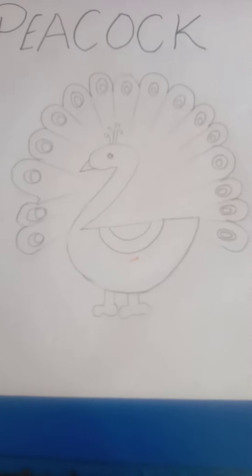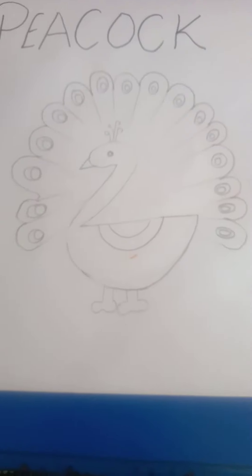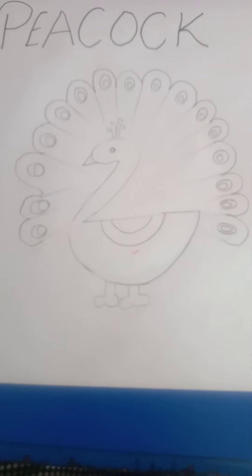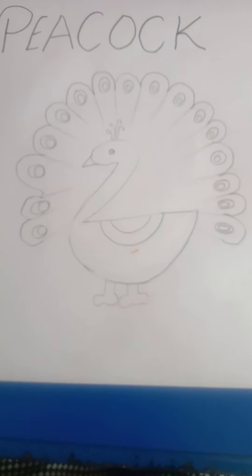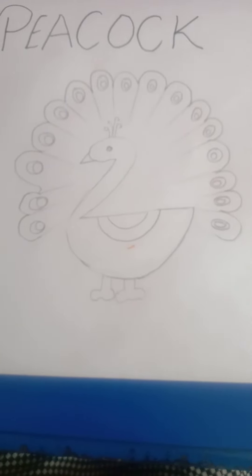Wow, our beautiful peacock is ready for coloring. First we draw its outlines with the help of a black sketch pen — tracing also.